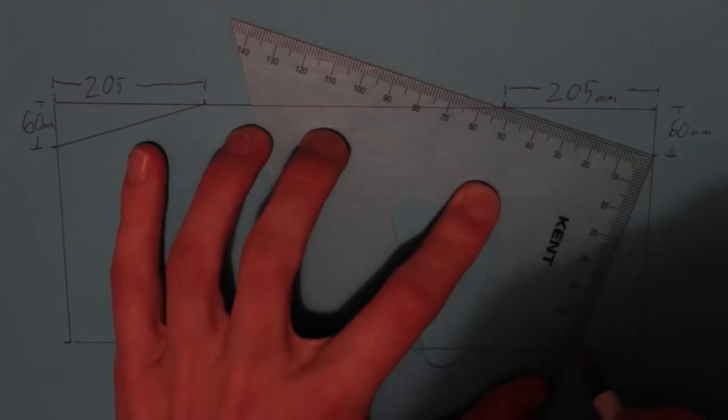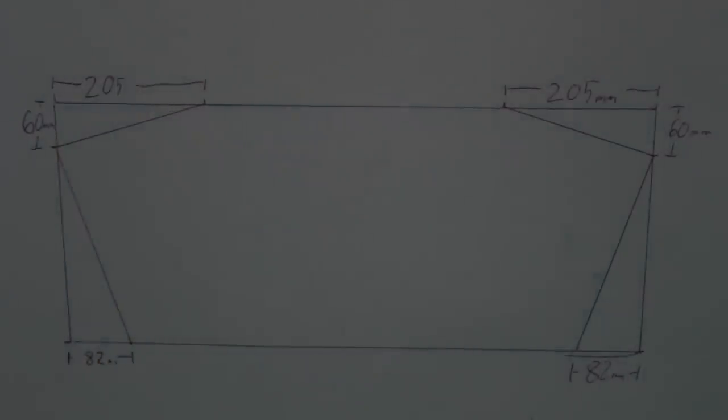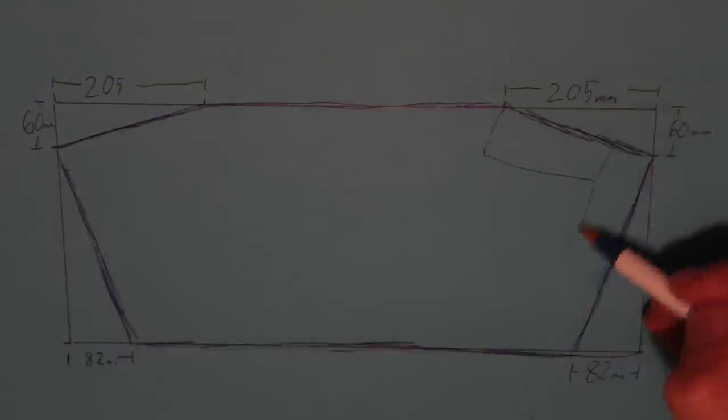You're going to draw that line again on the other side of the board as a mirror image, and then from those two lines you're going to draw perpendicular lines down to the base of the board — that's what will give us the shape. Don't forget to do this twice on both boards for top and bottom.